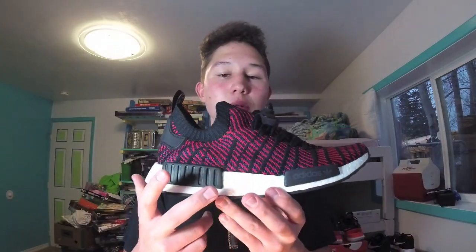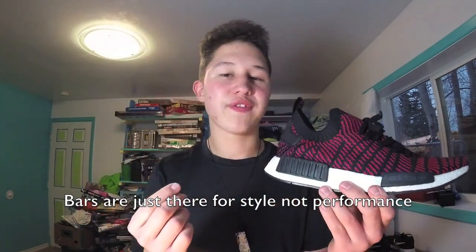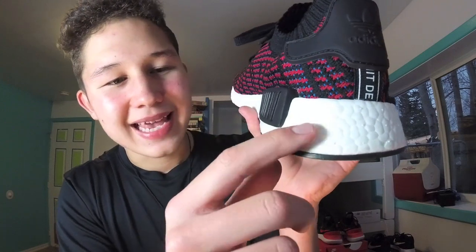Moving down to the midsole, they have these two bars right here that you will pretty much find on any NMD, and one other bar on the other side of the shoe. The midsole is made of Adidas's famous Boost, which has been going strong for about six years. It's a super shock absorbent material and it's quite comfortable. One thing I like about the Boost is how it has all these cracks in the midsole — that's because Boost actually comes in little pellets that are molded together to make the midsole for NMDs and Ultra Boost shoes. It looks pretty cool.